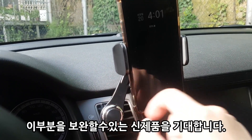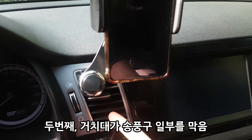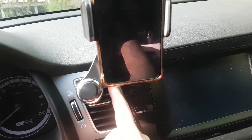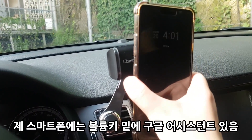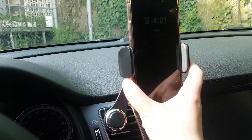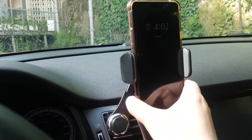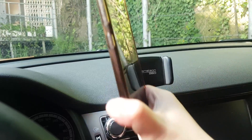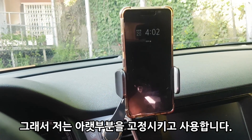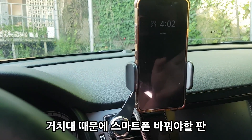One issue is that the back of the phone is somewhat exposed. Also, when placing the phone, the Google Assistant button on the side can be accidentally pressed. As you push the phone in, it tends to trigger the Google Assistant button, which is a minor but noticeable problem.